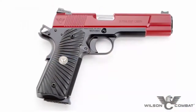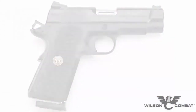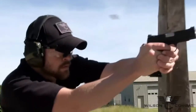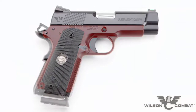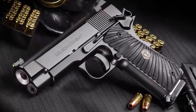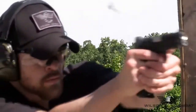For everyday concealment and enhanced shooting comfort, the new Ultralight Carry Professional is the best of both worlds. Using a 4-inch compact slide, the Ultralight Carry Professional clears your holster quickly yet sacrifices little when it comes to accuracy and recoil control. A unique aluminum frame gives the Ultralight Carry Professional a full-size grip without the full-size weight — 60 percent lighter compared to a standard steel receiver.